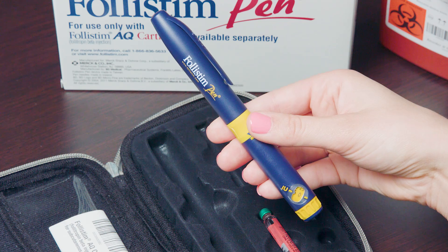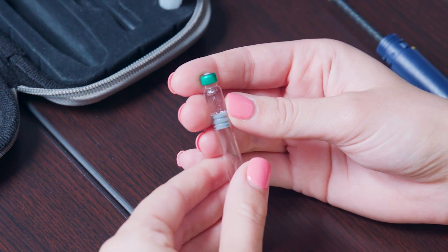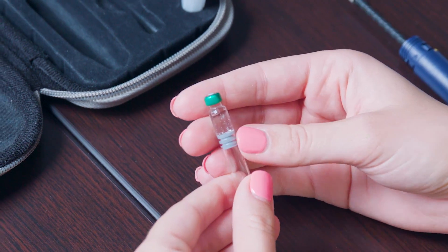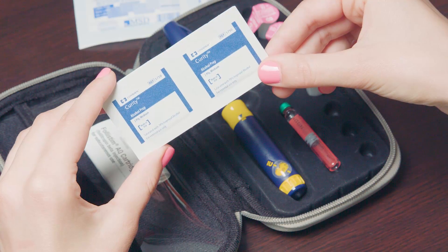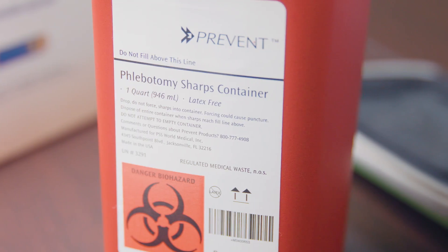First, you will need the following: a Follistim pen, a Follistim AQ cartridge, a BD Micro Fine Pen needle that comes with the cartridge, alcohol swabs, sterile gauze, and a sharps container.